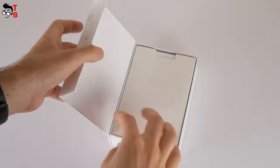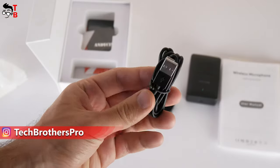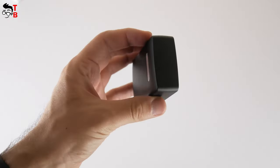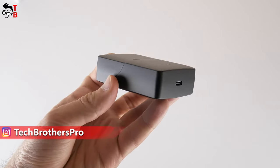Inside the box, there is a greeting card from Andy Cine company, a clip, user manual in Chinese and English, USB Type-C charging cable, windscreen muff, and charging case with microphone and receiver inside. The Andy Cine wireless microphone looks like wireless earbuds, but in a very large size. The charging case has an LED indicator on the front and USB Type-C charging port at the bottom.